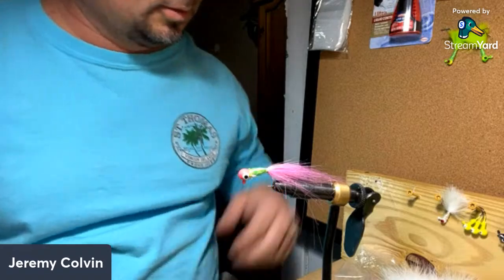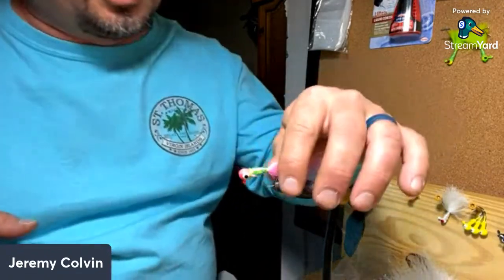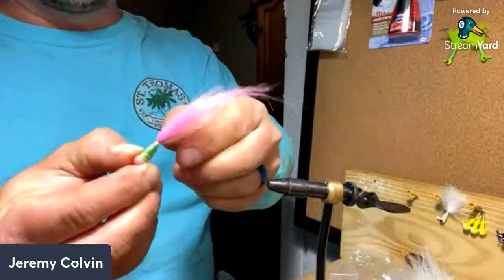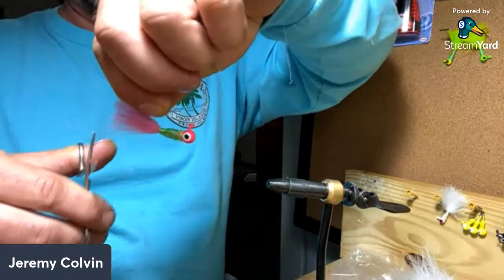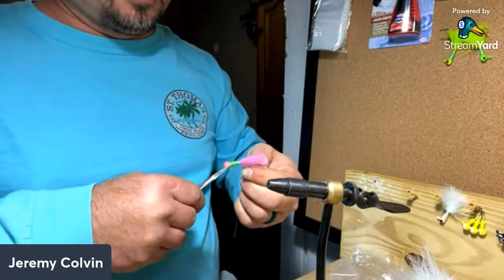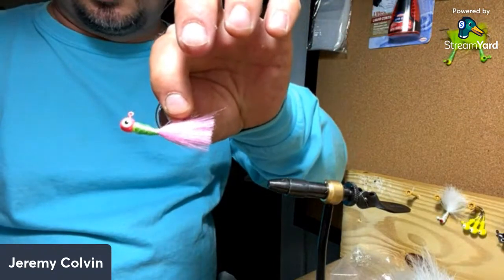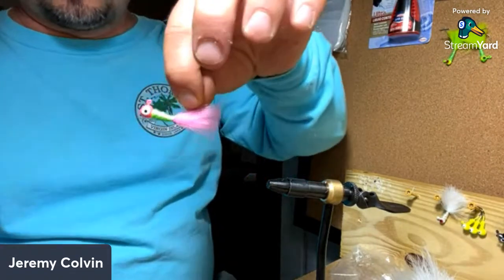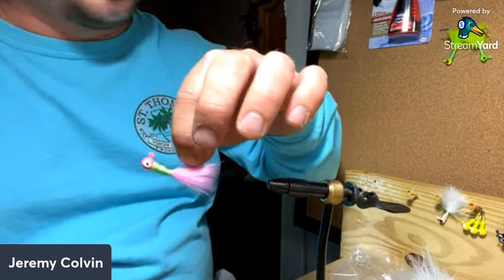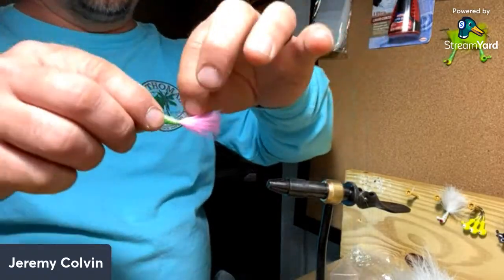Mark from Catfish and Crappie in the house — what's up Mark, thank you for joining us tonight. It's probably getting close to dry there. Take it out of the vise, come back behind and trim this tail. And there it is — a good wintertime crappie jig right there. I'll probably try this one tomorrow as a matter of fact. That's the one-eighth ounce. We tied some one thirty-seconds, one-sixteenths, and some one-eighths. These one-eighths are no doubt a lot easier to tie because you've got more room to work with. That's a neat little jig right there.